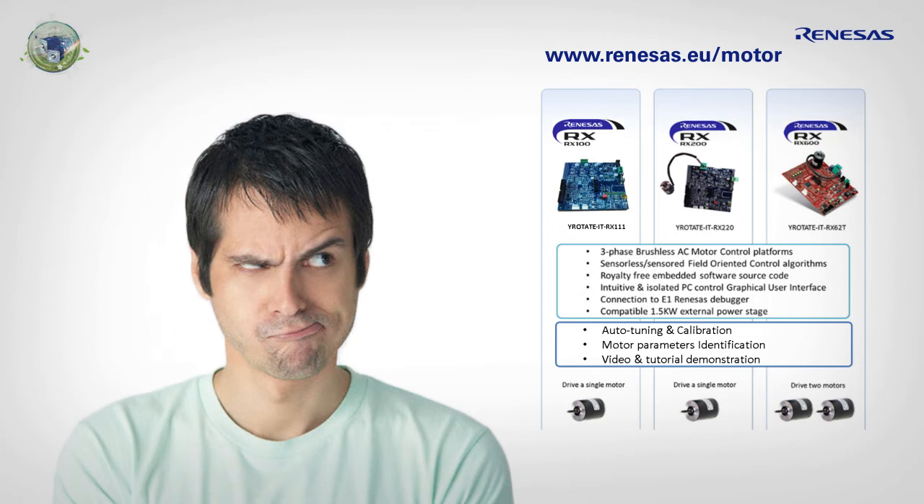All the reference platforms are able to drive a permanent magnet synchronous motor using a sensorless vector control algorithm. For less than 170 euro, he bought the reference platform based on the RX-111. Paul also found it very interesting to download the design files for the external power stage of 2 kilowatts, so he did.